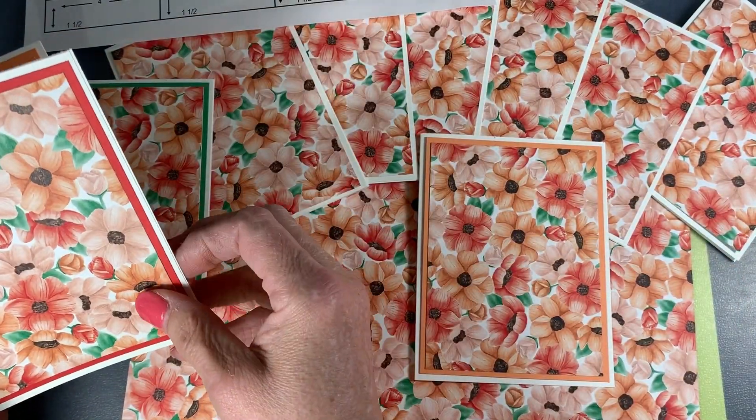If you wanted to step up your cards, you could make them an eighth of an inch smaller all the way around — you could cut your card stock back and cut it at 5 by 3¾, and then the same down here, and then you could end up using a different color card stock for a background to step it up a little.